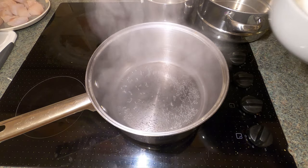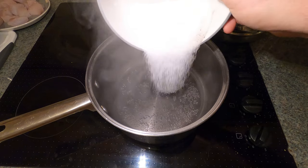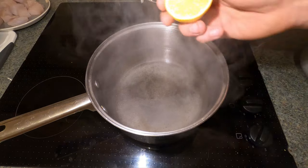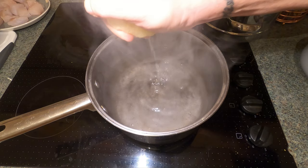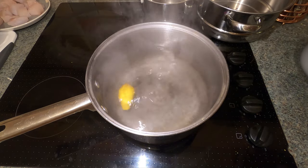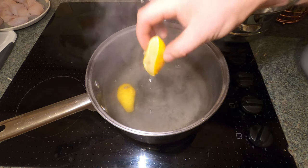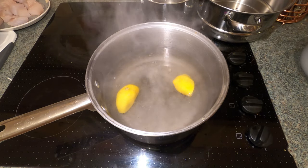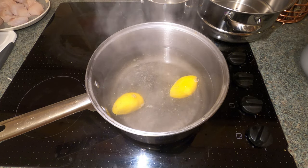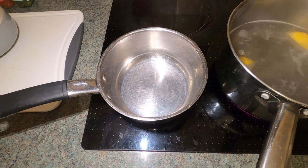I'm going to add this to the pan now, along with the lemon. Drop the sugar in — 100 grams of sugar, 5 grams of salt, and the pepper. Get your lemon — two halves here, you can just do half a lemon if you want. Squeeze the juice in and then drop it in. I use a whole lemon but you can use half. Now what we're waiting for is this to come back to a rolling boil. As soon as I hit a rolling boil I'll bring the camera back.